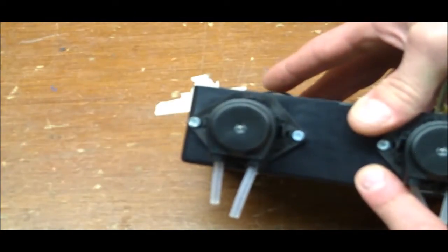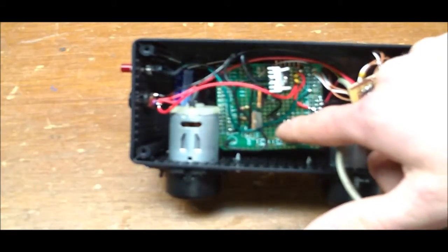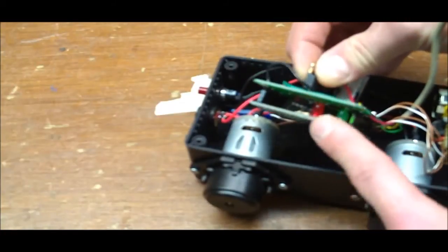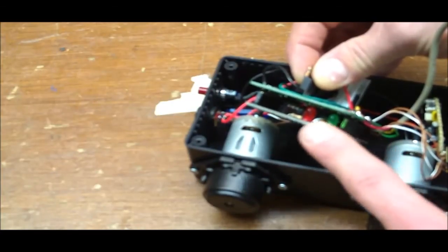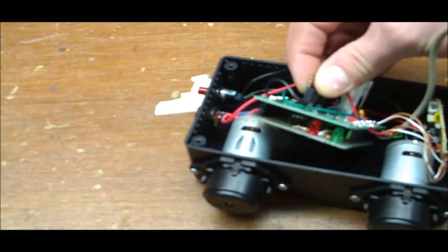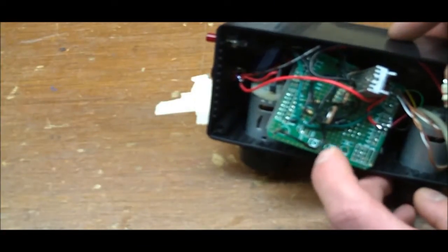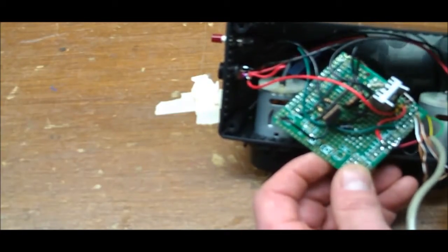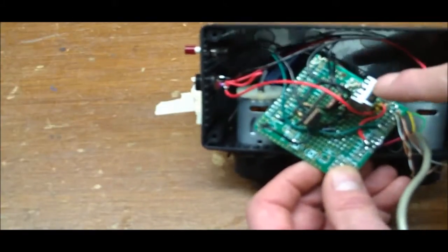I have a Hammond 1590 plastic enclosure and an Arduino-compatible clone underneath — this tan board that I etched myself. It has an ATmega328 chip and capacitor, and is set up for Arduino-compatible shields. This is an Arduino shield from Radio Shack that I cut down to fit in the box, reused from another project.